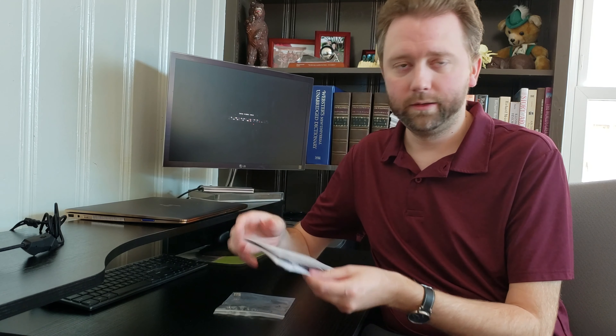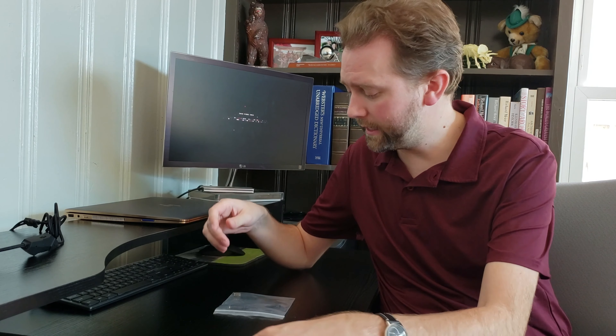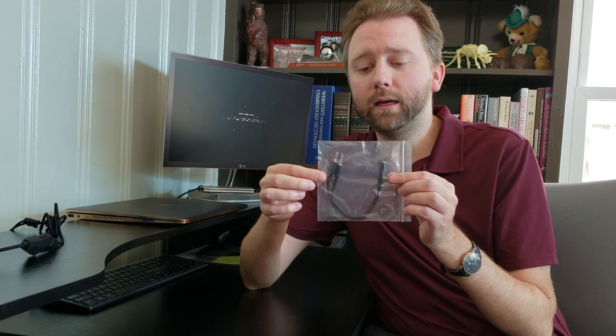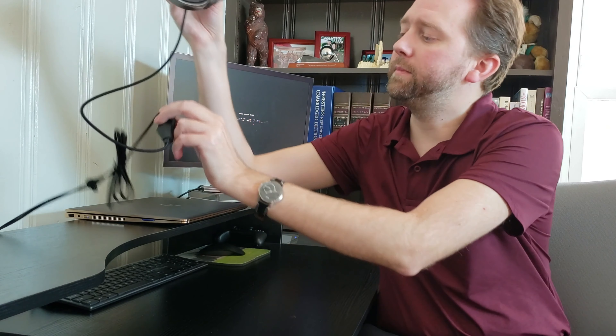It also includes a manual, which is pretty straightforward. It comes with an adapter here for a left and right audio channel, which you probably won't need. So these are the headsets themselves.